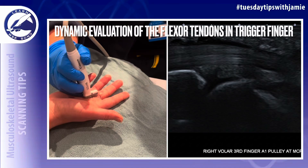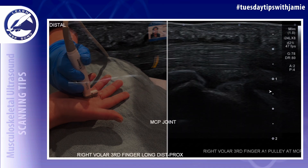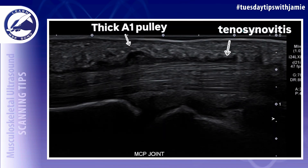When trigger finger is present, there will be thickening of the A1 pulley visualized superficial to the flexor tendons, which are the FDS and FDP tendons, at the level of the metacarpal phalangeal joint.